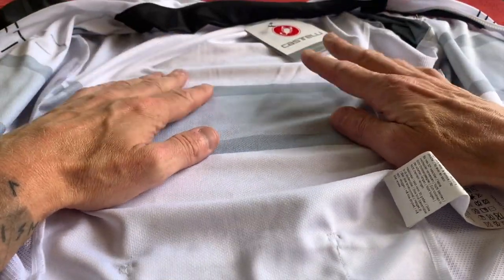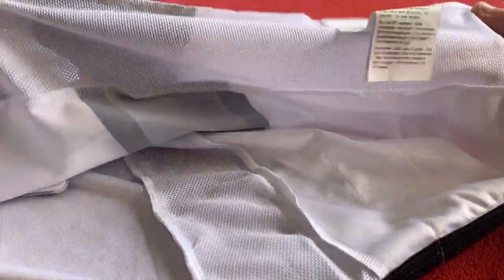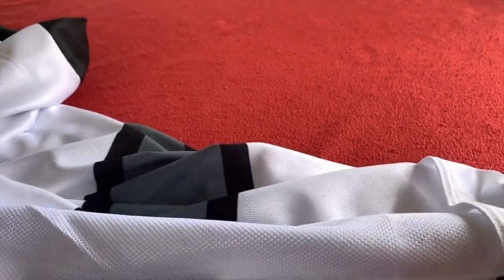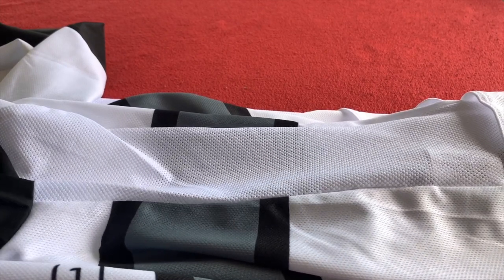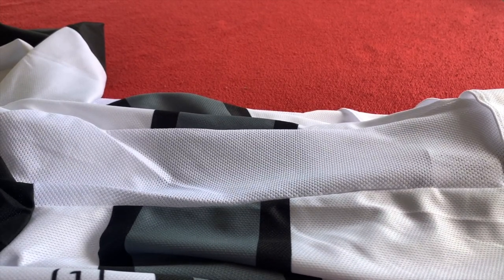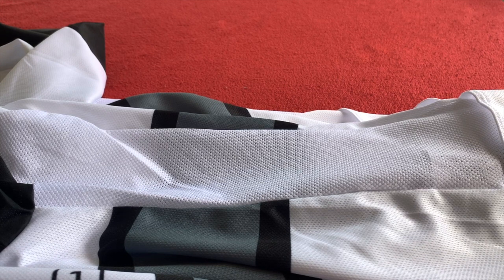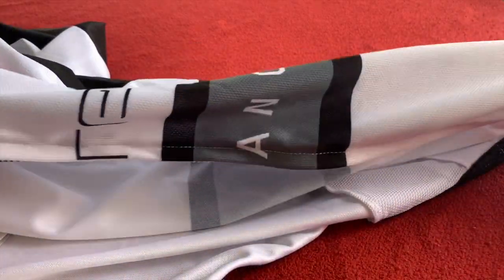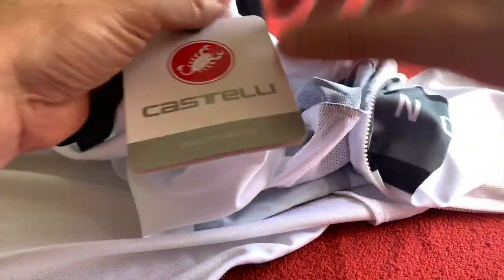I've got five of them now, and the medium size just fits perfectly. You think it's too tight when you put it on, but when you're on the bike it just fits like a glove — it's perfect. As you can see, the mesh panels on this one are slightly see-through. Really warm actually, to be fair. Even though it's just a jersey, I'm riding to work in these in the morning — I think I set off at about six. They're plenty warm enough for that in the British summer. I'm recommending these without a doubt.